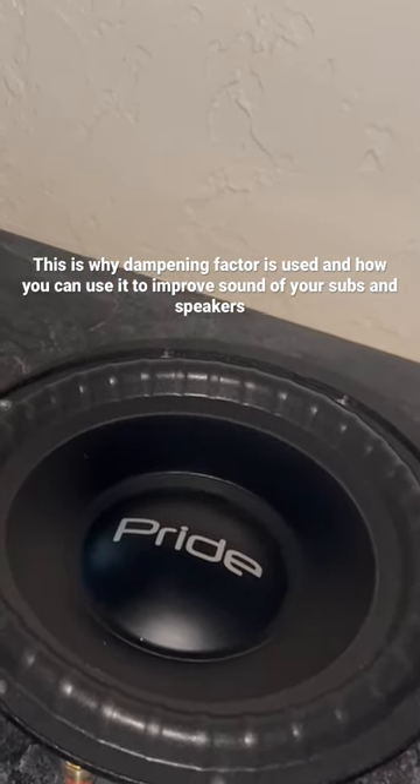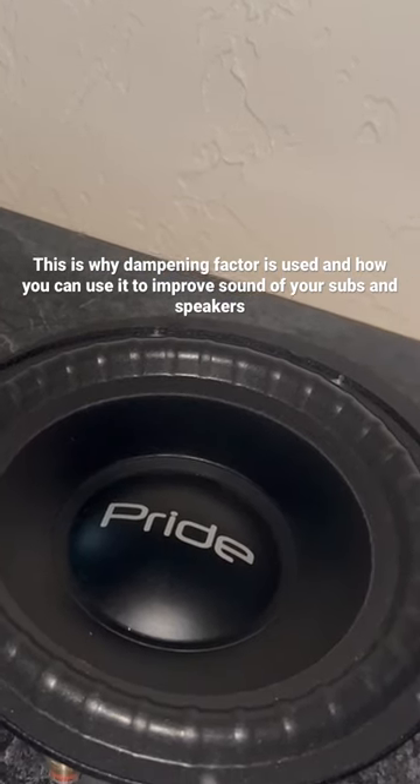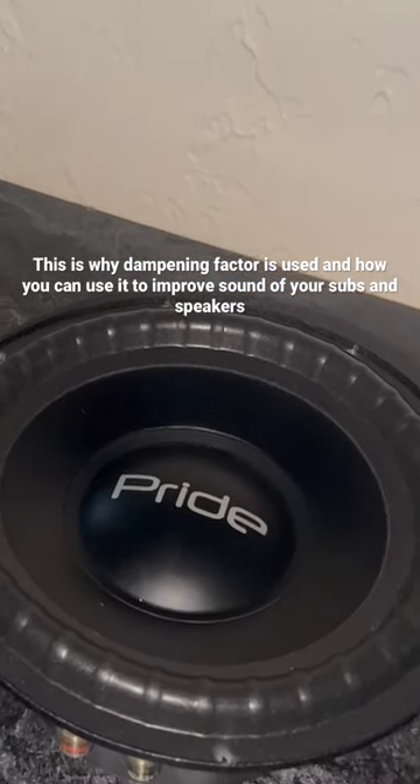If you lower your sub impedance down, it takes away the ability for your amplifier to control your sub. Keep that in mind.